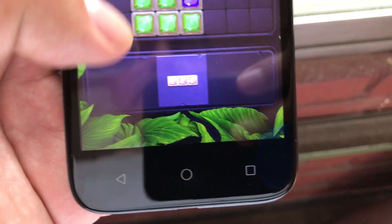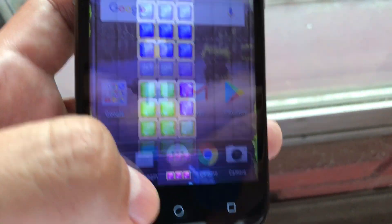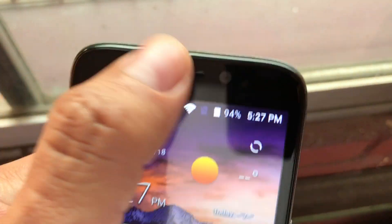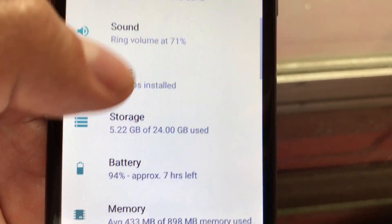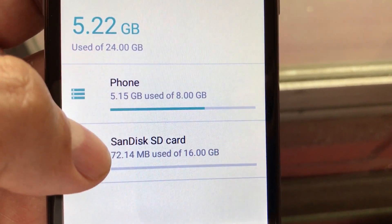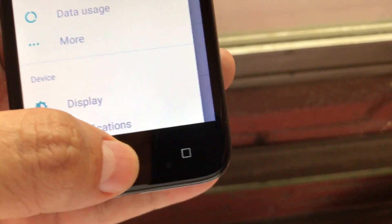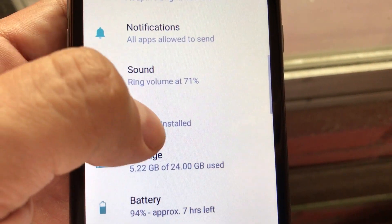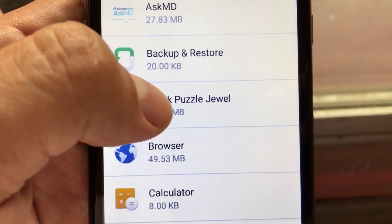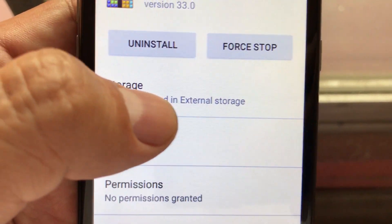Let's open Block Puzzle. I don't know what you need to do on this one — okay, you put it here. I don't know how to play this, so I'm going to close this app. Clear all. I'm going to go check the internal storage. Here you can see the phone is still using 5.15 gigabytes, and the SD card is now using 72 megabytes. I want to show you — if you go to Settings and go to Apps, we're going to find that game: Block Puzzle Jewel, 29 megs.